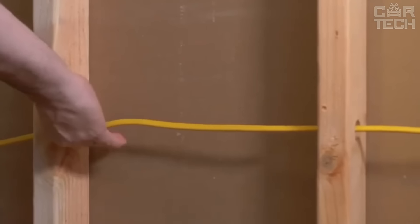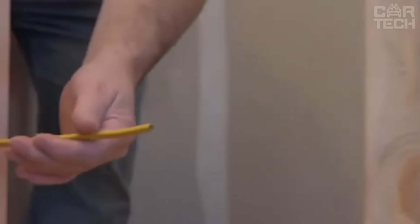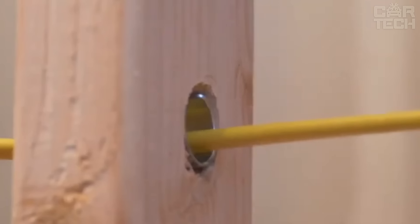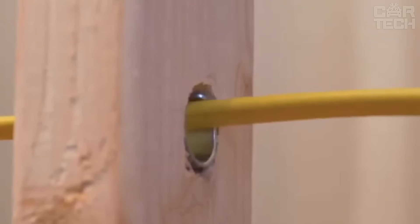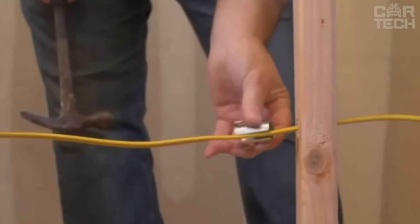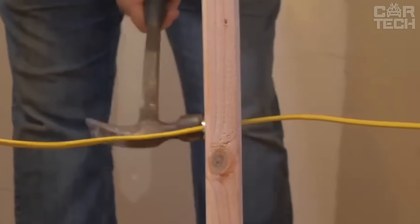When you use regular plates, they regularly bulge out and the drywall ends up uneven. With Smart Shield, there's no such issue — everything will be smooth and beautiful. Another plus is that this thing doesn't bend when you install it — unlike ordinary plates that you try to hammer in and they bend.